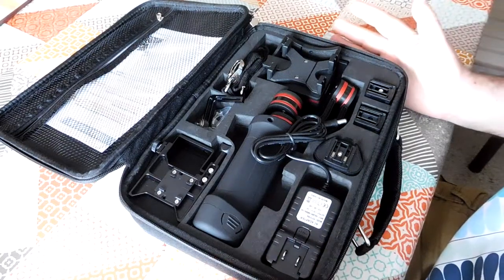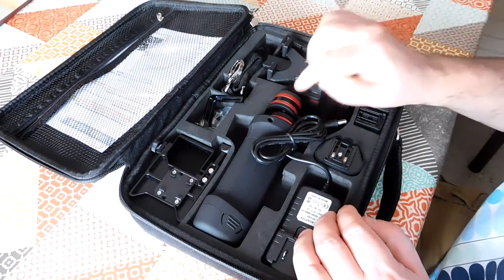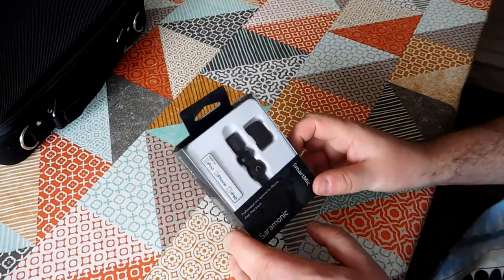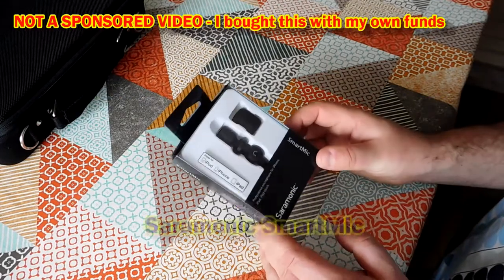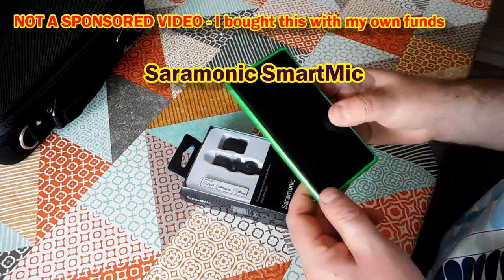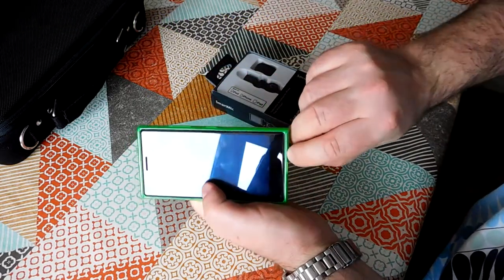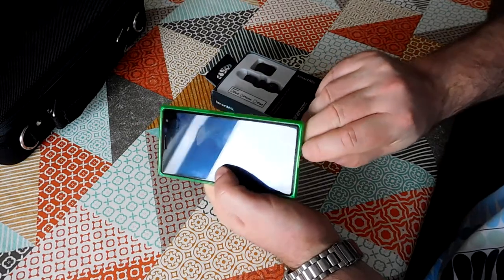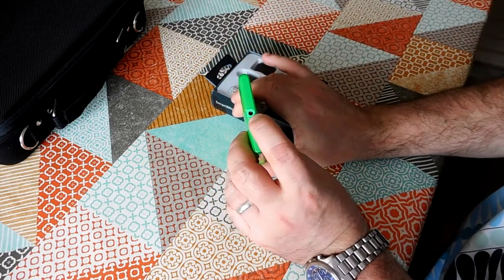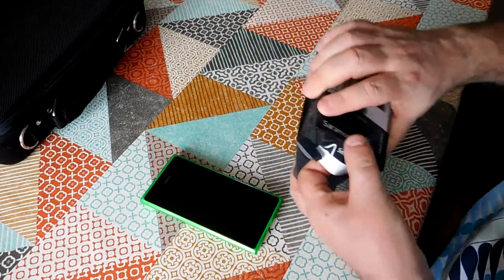I reviewed this budget gimbal the other day and one of the key complaints I had about it is that my phone, when mounted in here, was picking up the motor noise from the gimbal. So I'm hoping that this will be the solution — this is the Saramonic iMic, a little microphone that plugs into the audio jack of the phone. My phone is a Lumia 735; it mounts in the gimbal this way, and the microphone is that tiny little chip at the end of the screen, right next to where the motors are. The audio jack is at the other end, so I'm hoping this will be a full solution to the problem.